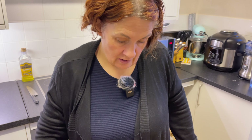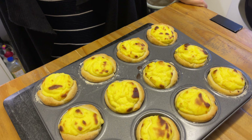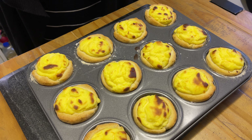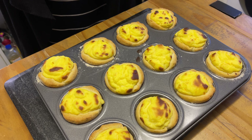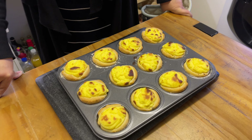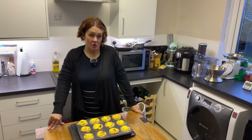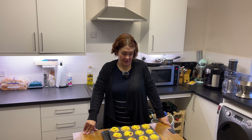Are they done? They are done! They've been in almost 18 minutes. We do have quite a fierce oven, so we guessed from 15 minutes onwards and kept looking. Now we need to leave them in the tray to cool completely, and then we'll take them out and have a taste test.